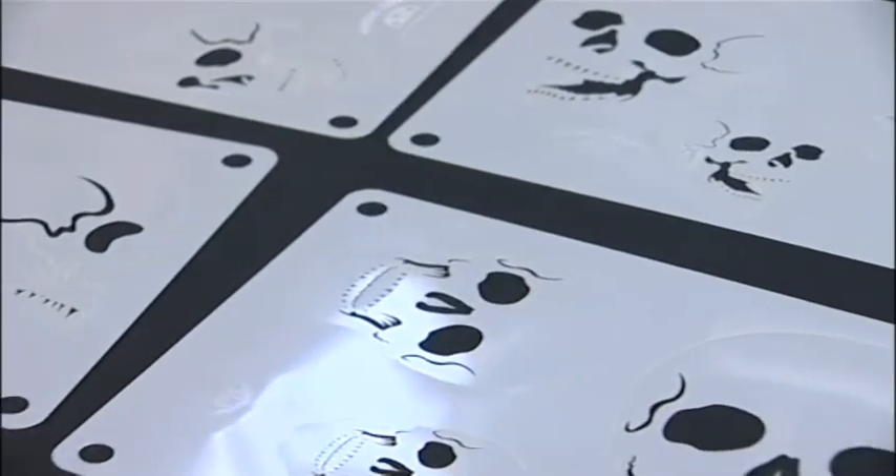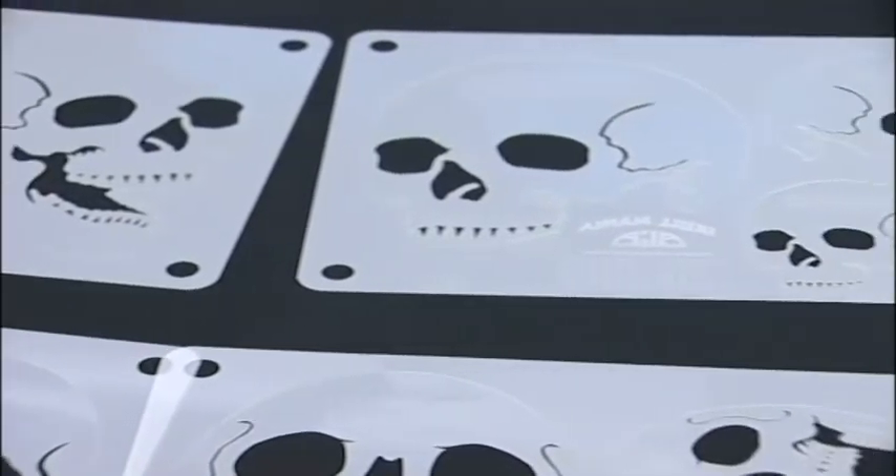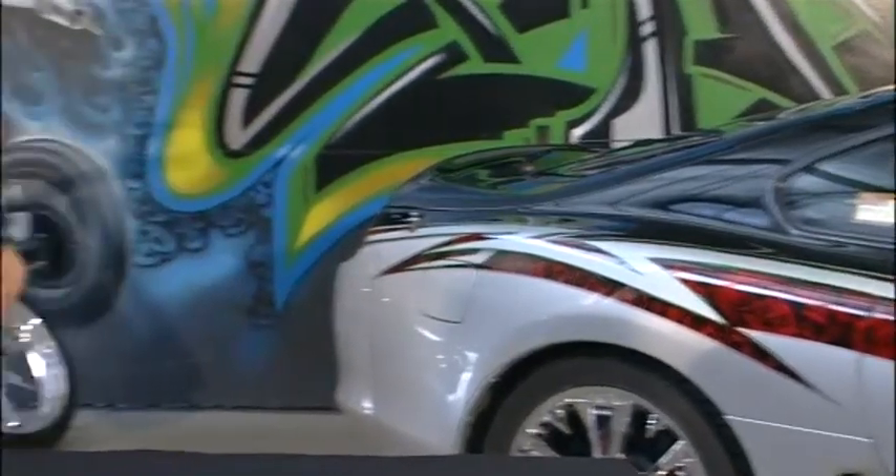As you can see, there's heaps of different designs in the range, but they all use exactly the same way. You'll see that very soon when we get painting. You can use them on any surface, from automotive to wall murals to body art.